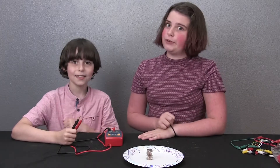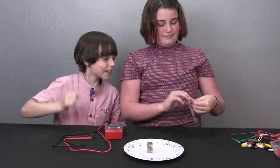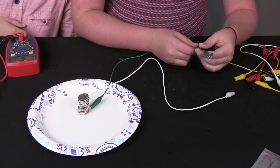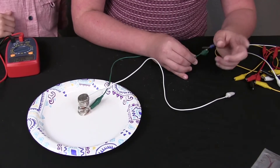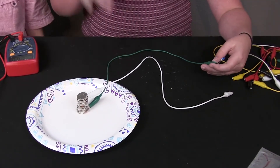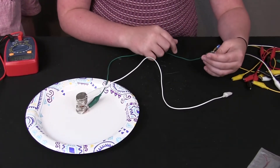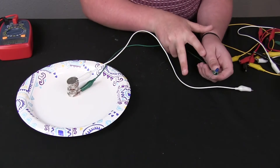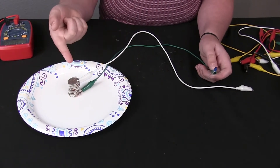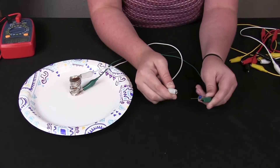Now let's see if it works with a light bulb. You're going to need two alligator clamps and a small LED light bulb. Attach one alligator clamp to the bottom penny and one lead of the light bulb, then attach the other clamp to the top nickel and the other lead of the light bulb. Let's see if it works.